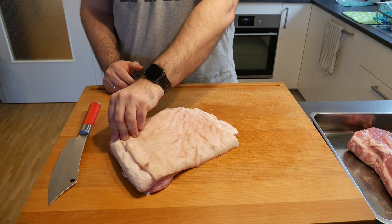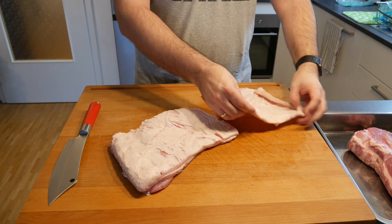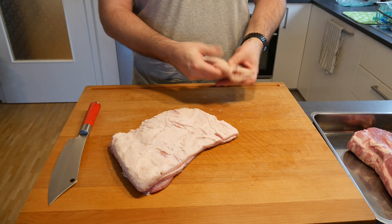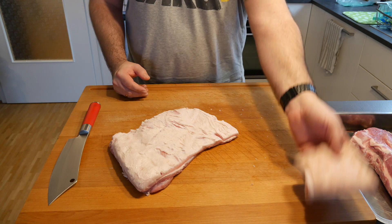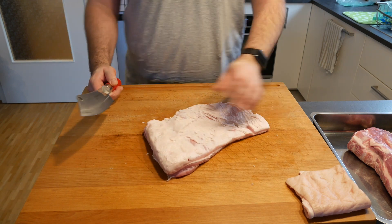And just like magic, we're done. You can obviously keep the skin — make crackling out of it, dry it, make chips out of it. I haven't decided yet what I'm going to do, so I'll leave it to the side. Now we're going to cut this up.